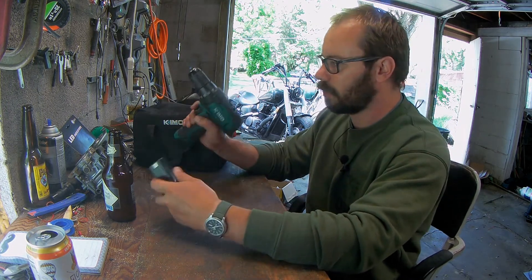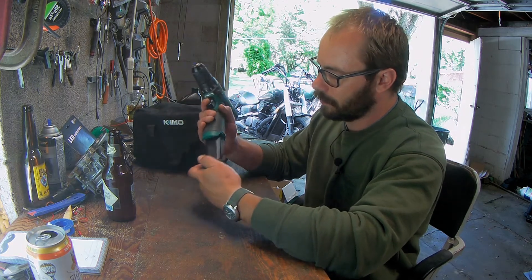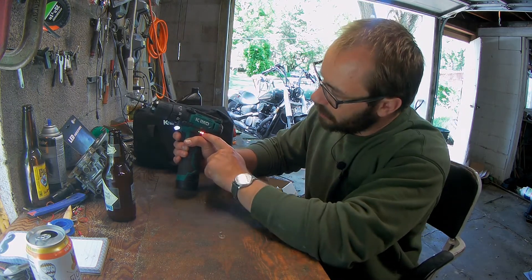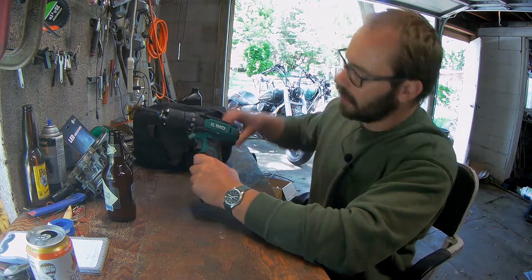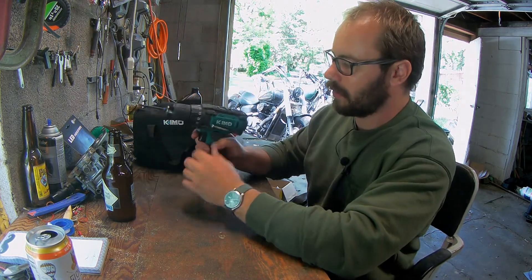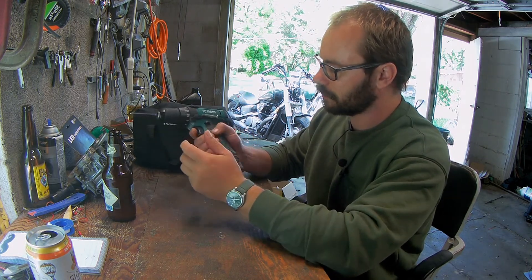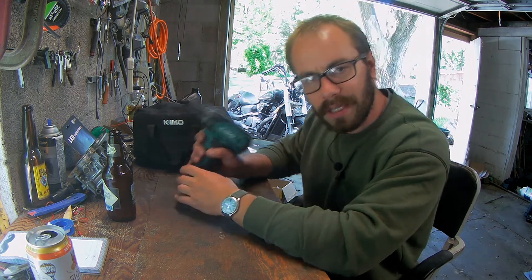Pretty simple though — 12-volt, adjustable clutch, high and low gear. I do like that it has the battery indicator and it also has a magnet on both sides of the drill, which is a pretty neat feature. You can slap on the next screw or a bit or whatever there. It's a pretty cool little feature, but we're not going to talk about that today.